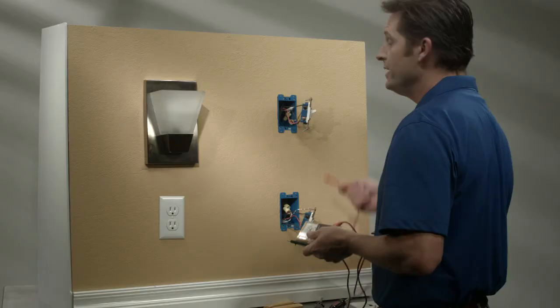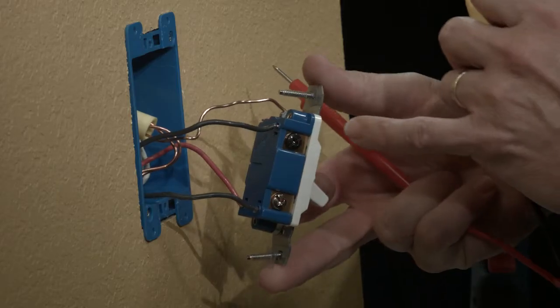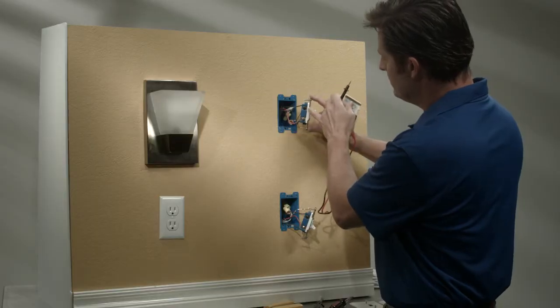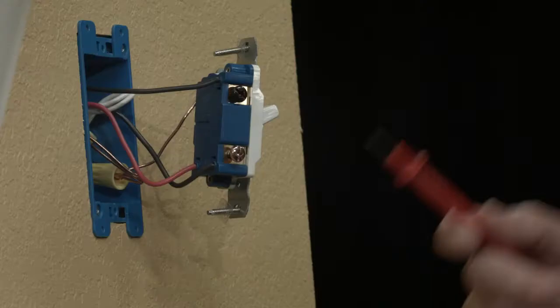Now I'm going to show you how to identify which is the primary or line switch, and which is the load or add-on switch. Once these switches have been removed from the boxes, identify the black screw on each switch. Because both switches are identical, you have to know which switch is connected to the breaker box and which switch is connected to the light fixture.